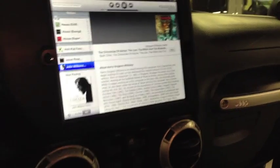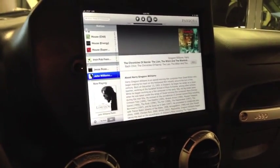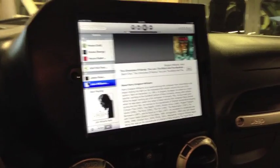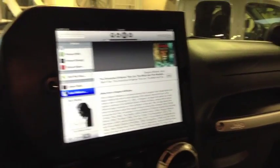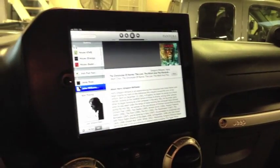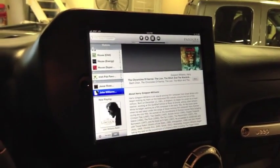Press play on Pandora and then we can just run the volume up. Pretty cool. This system consists of German Maestro CS6508 speakers in the front, CC6508 speakers up in the rear overhead, and the Arc Audio amplifiers.